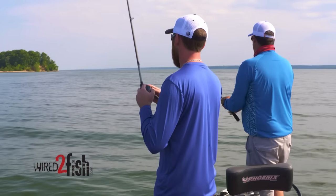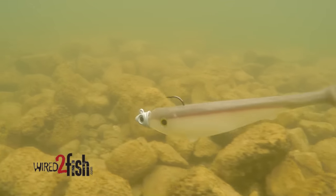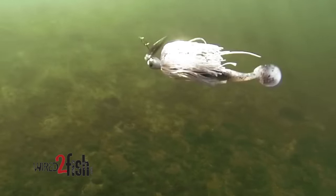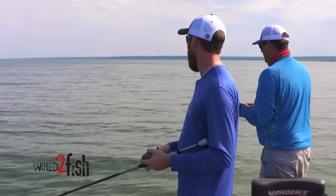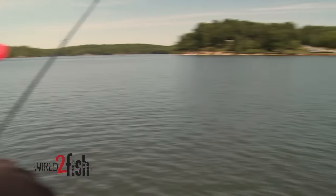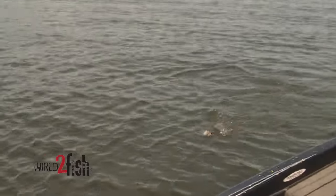I actually think it's better to have a couple guys when you're first hitting these schools early in the summer. One guy can drag a bait, one guy can throw a fast moving bait, a guy can throw a swim bait, another guy can throw a jig. You can keep mixing your presentations up. When one guy gets a bite and is fighting a fish and the current's moving you and the wind's moving you, the other guy can hold you in the spot and keep the school going. If you can alternate one guy and then the other guy, it's usually easier to keep them biting for a few minutes.